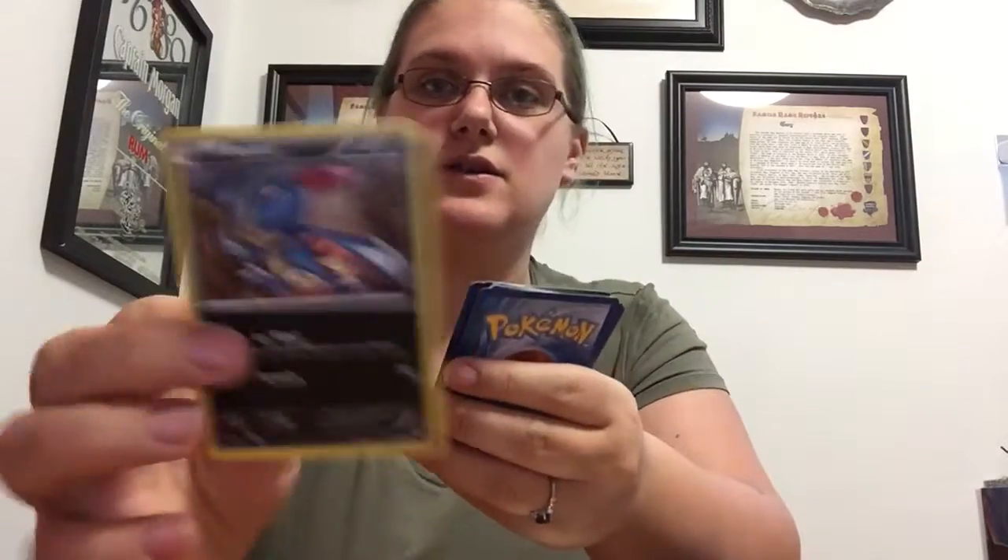Then we have a bonus card — I have no idea what's on this; it doesn't say if it's a 60-card pack or just a different set of booster packs. We have our bonus card and one, two, three, four booster packs in here. Each one's going to have their own online card. I'm going to go ahead and start with the first one.